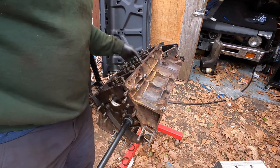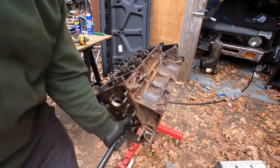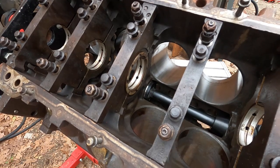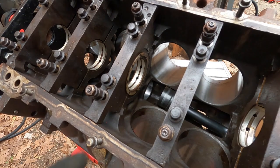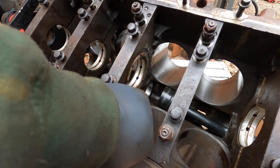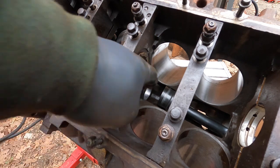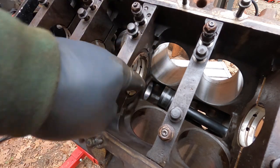Watch that you don't go all the way through — get it centered and you're good. Then I use a pick with an angle on it to make sure that oil hole is lined up. If it is, we're good and we just do the rest.